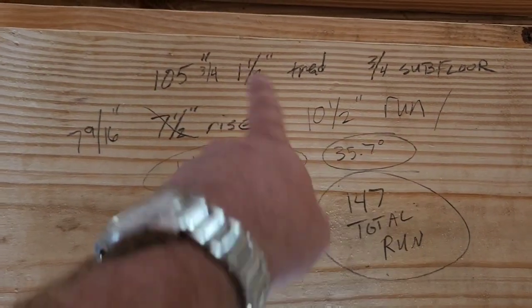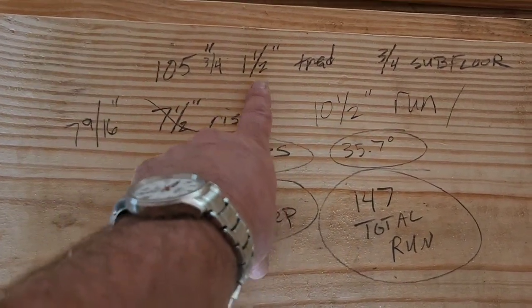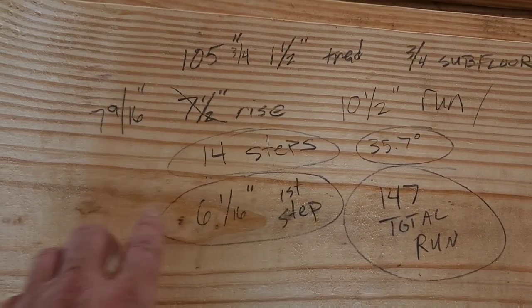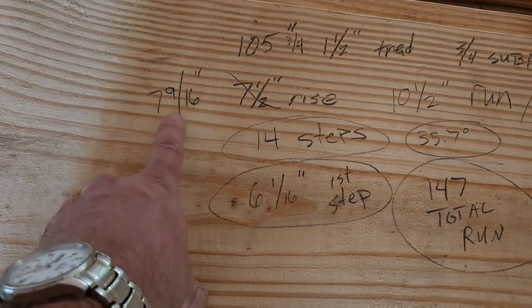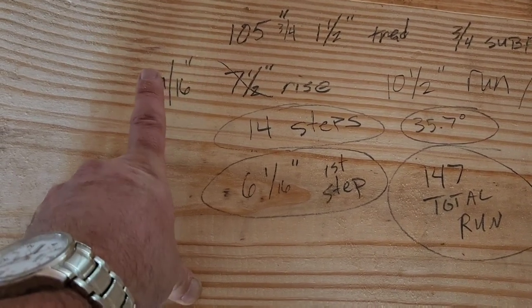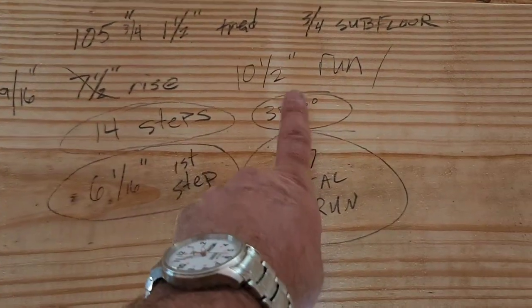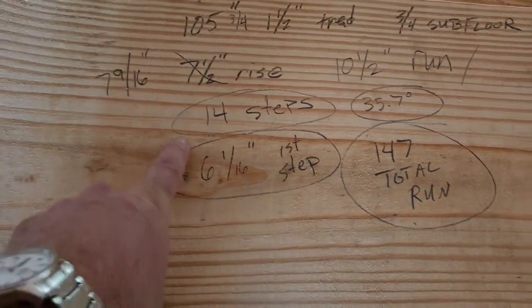When I calculated all this out, in order to get my inch-and-a-half tread to mate with my three-quarter-inch subflooring, I actually need to make my rise seven-and-nine-sixteenths — not too much more, but that'll still be nice. So seven-and-nine-sixteenths rise, ten-and-a-half-inch run, 14 steps.